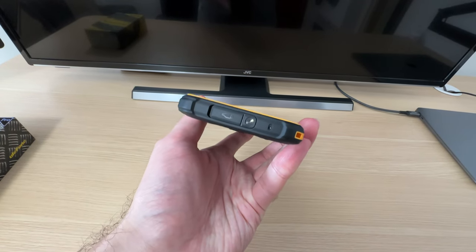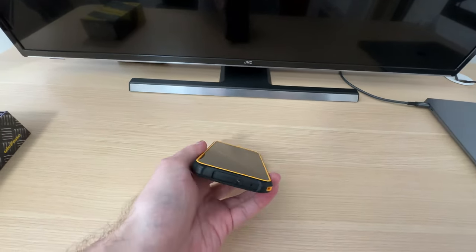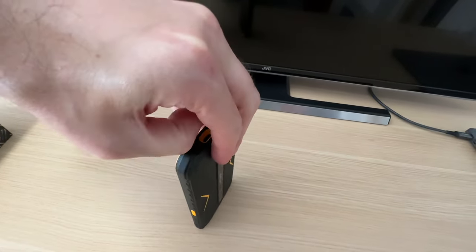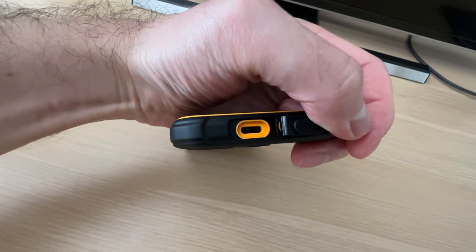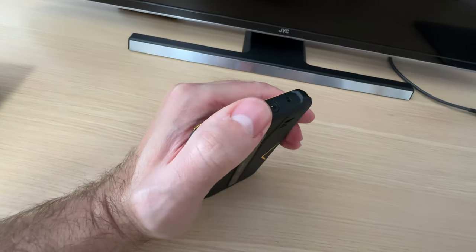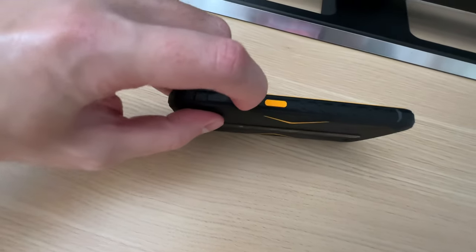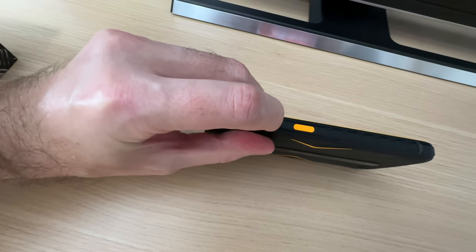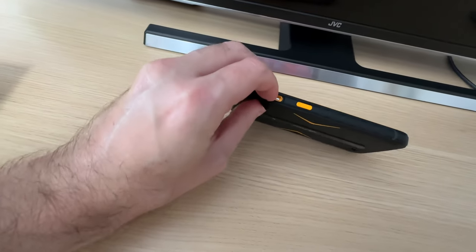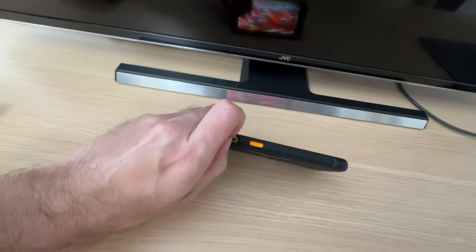Every port on this smartphone is protected by a seal, and we'll have a look at how that works. The charging port — you just have to kind of pry it open, and there's your USB Type-C. That's protecting it from any dirt or water getting in. The same goes for the card and SIM slot — it is possible to open it with just your hands, no tool necessary. I can even remove the SIM card tray.